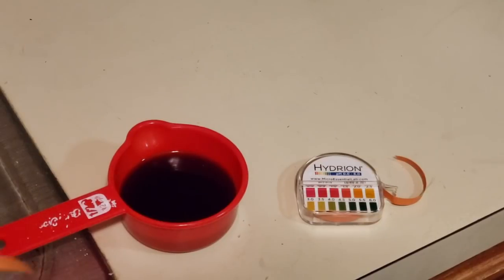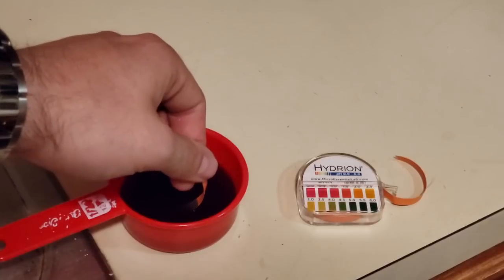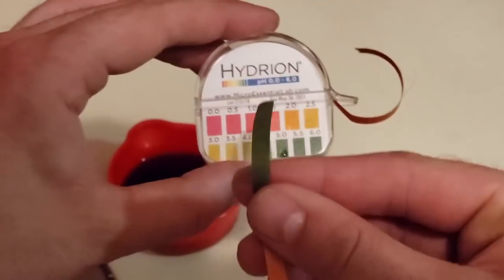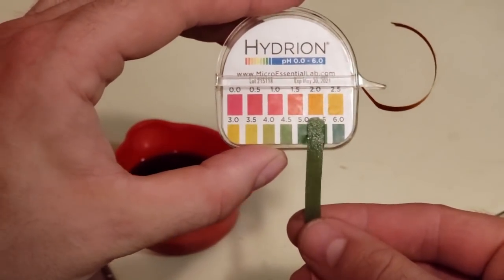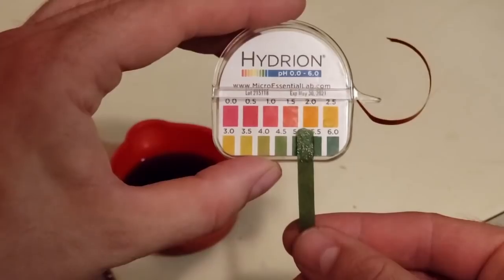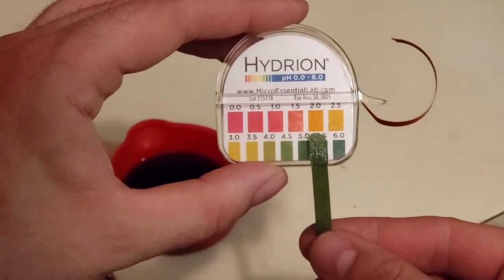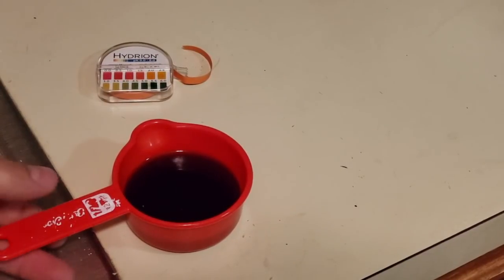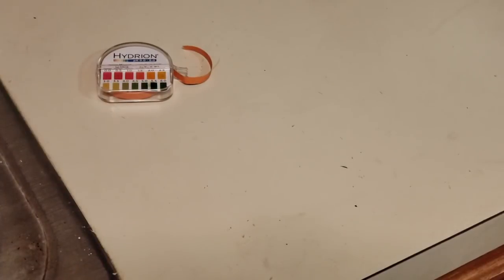Here's a sample of wort I just pulled after about 10 minutes into the mash — just going to grab a quick pH estimate. To my eyes, this looks like about 5.5, which is very good, exactly where we want to be. It's just an estimate because it's a pH strip, not super precise, but it gets us what we need to know.